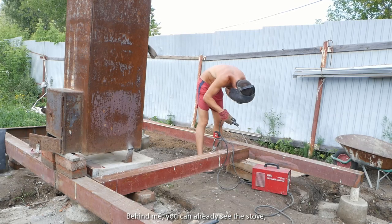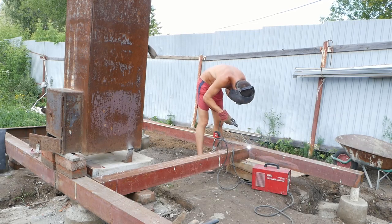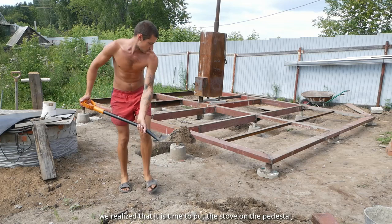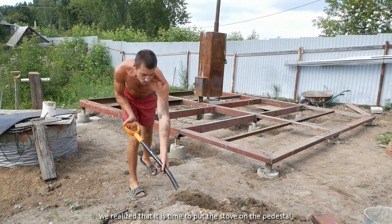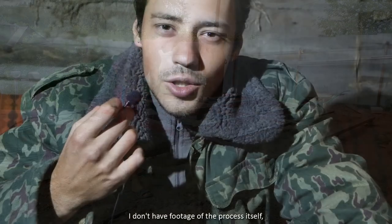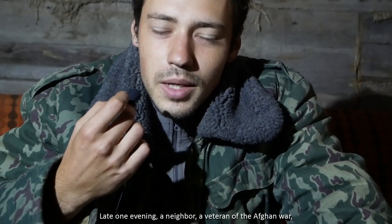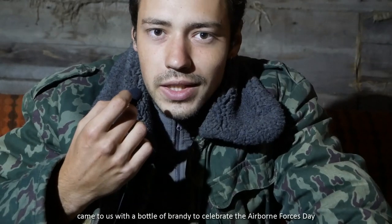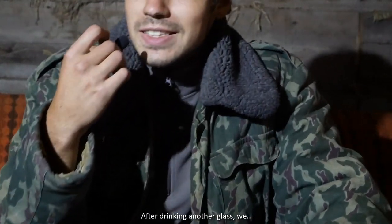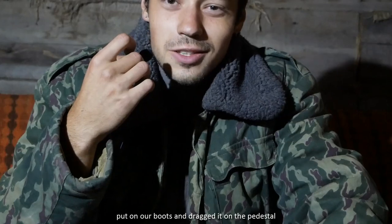Behind me you can already see the stove standing in its rightful place. Somewhere around this time, in the process of finishing the frame, we realized it was time to put the stove on the pedestal, but it was unrealistic to do with just two people. Late one evening, a neighbor — a veteran of the Afghan war — came to us with a bottle of brandy to celebrate the Defender of the Fatherland Day. Word for word, he said: 'Guys, you talk too much, let's just go and do it.' After drinking a glass, we put on our boots and dragged it under the pedestal.